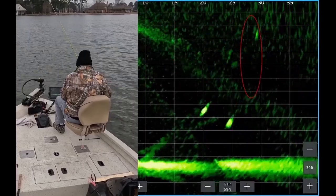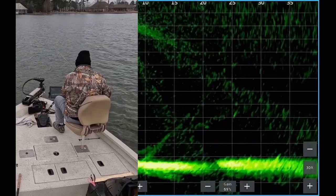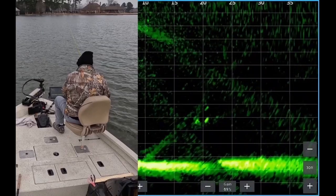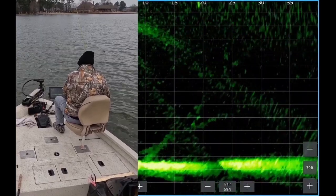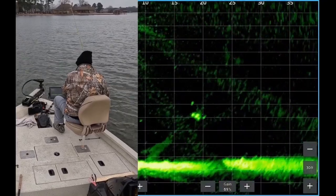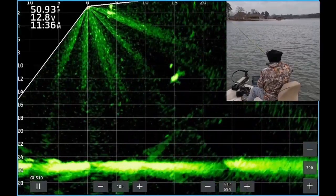We've got a couple fish about 19 feet deep, 20 to 25 feet out, and my jig and weight are dropping down to the fish. Now the jig and weight are getting closer, dropping on top of the fish. It's about to hit him on the head. He's looking at the jig, but now he's trying to eat the weight.